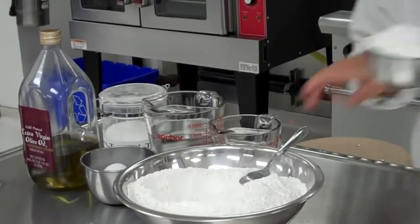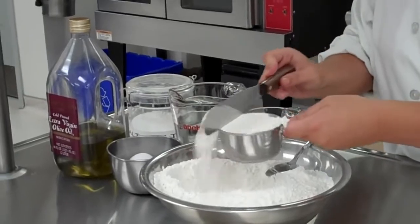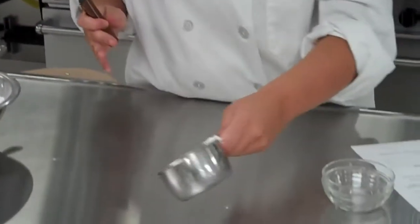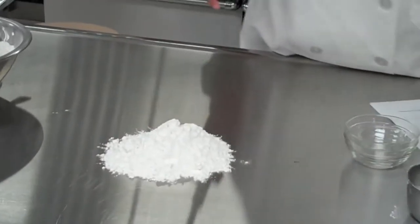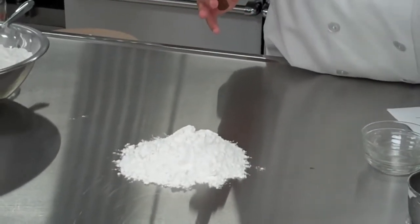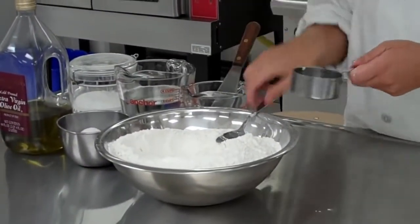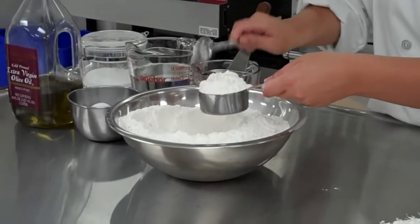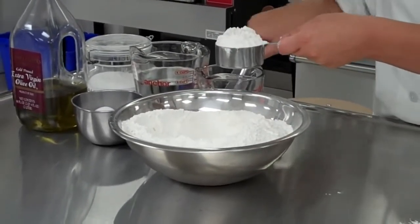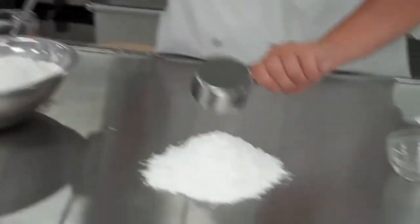I'll grab my straight-edge spatula and just level it off. We're using the work surface, so I'm going to dump this right into one mound on my work area. And I also need a half cup more — you need one and a half cups of flour total. Put that one to the side.